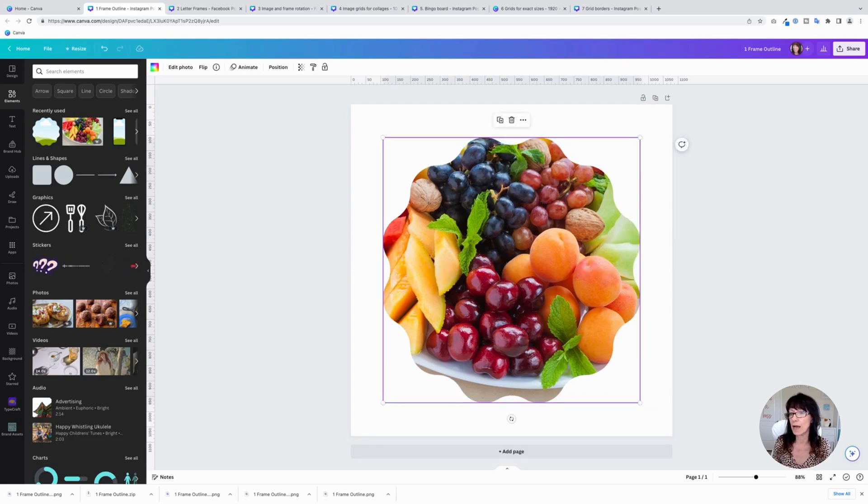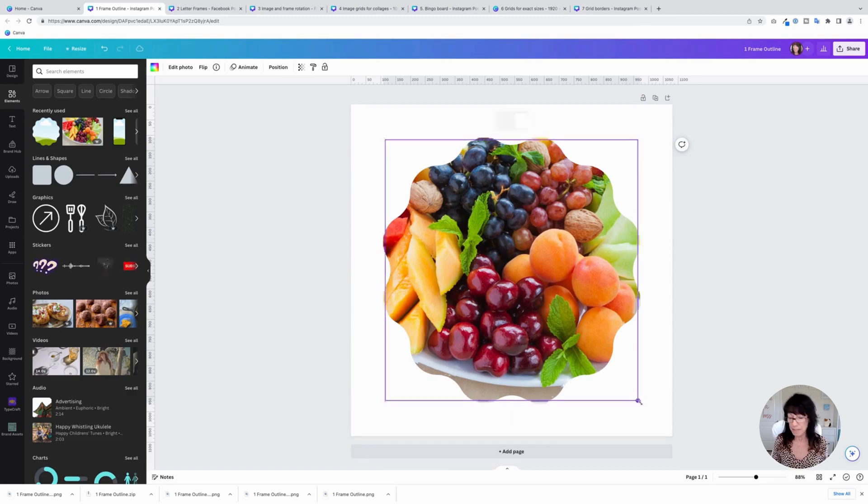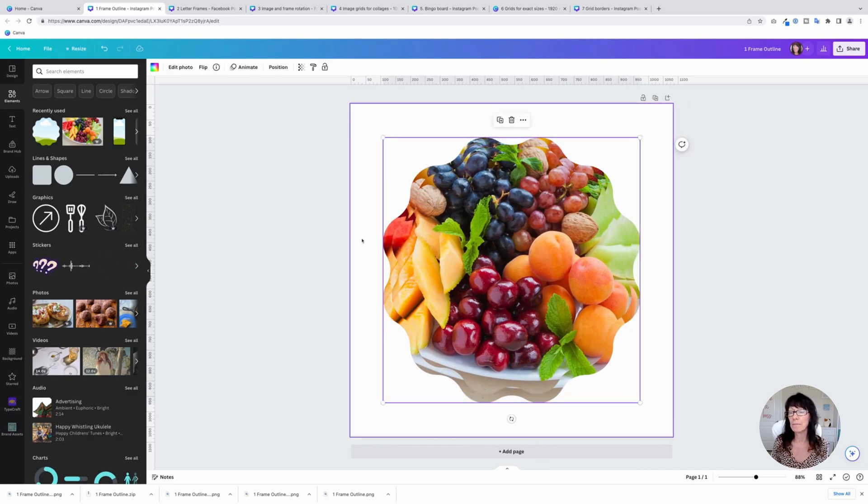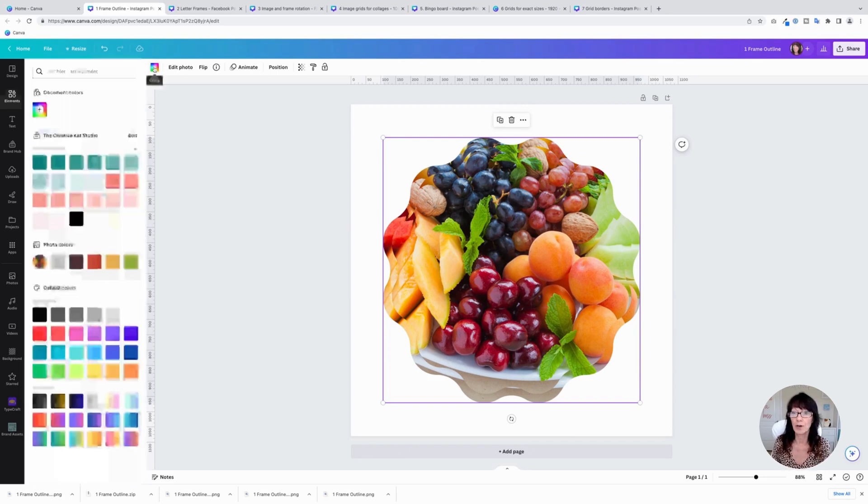Take the image and put it directly on top, so you've got one right on top of the other. Then you want to slightly reduce the size of the front image, and then click on the back image. Now we're going to change the color, so click on the color box. You can pick any color you like. Canva gives you some color suggestions based on the colors in your photo.